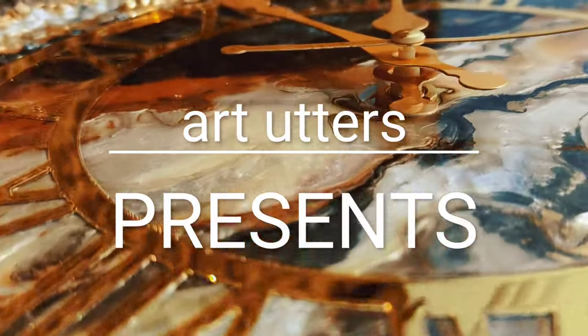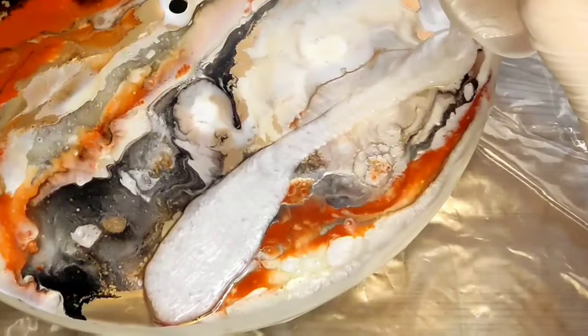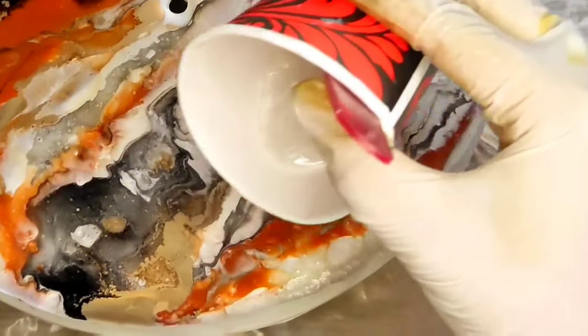Hello and welcome. Today we will make a very beautiful resin wall clock. This will be amazing. Let's start without a delay.